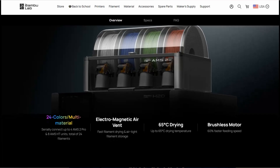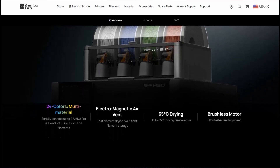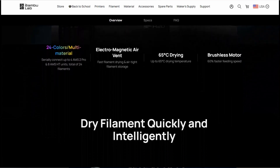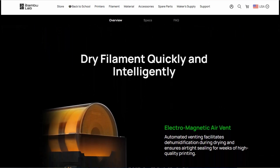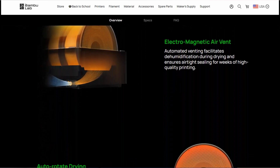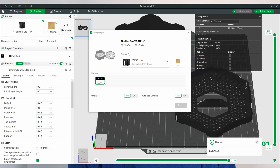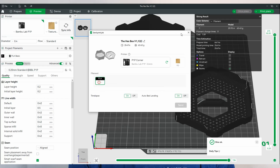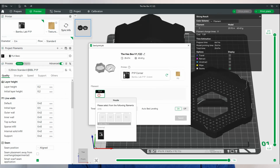The AMS2 Pro has four slots for four filaments and it can switch between filaments like any other filament management system out there. Pretty normal, right? But the AMS2 Pro has something different — it can dry all the filaments at the same time. That's pretty crazy compared to traditional dryers, but there's a catch: you cannot be printing directly from the AMS while drying. The good news is you can still print on an external spool while the AMS is drying other filaments.